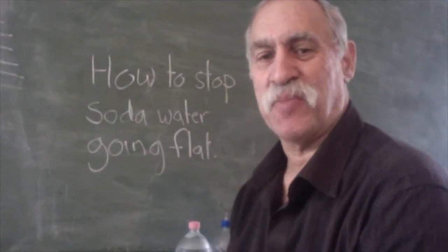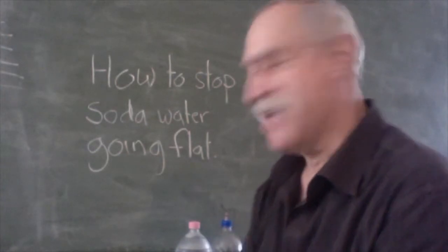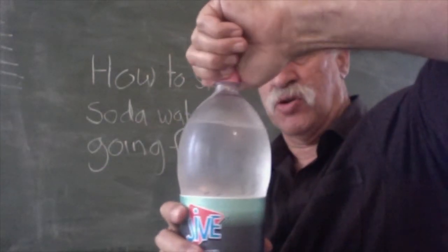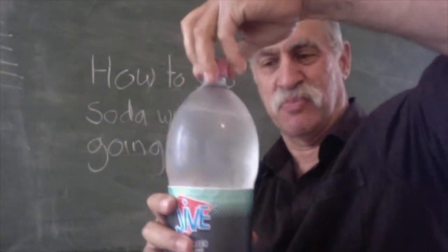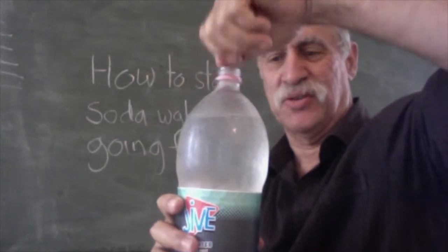Hi, today I'd like to talk about the problem of how to stop soda water from going flat. If you're like me and you love your fizzy drinks, the moment you open your soda water it loses fizz, and it's on the downhill process to going flat — every time you open it you lose fizz.